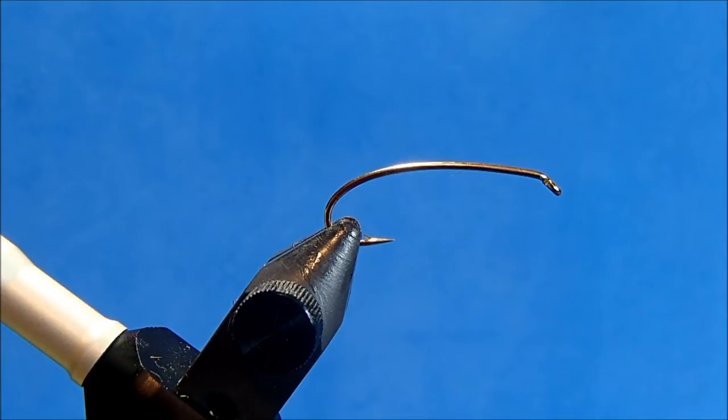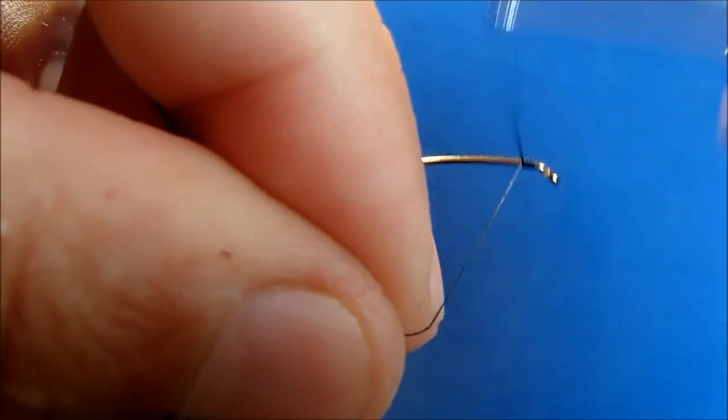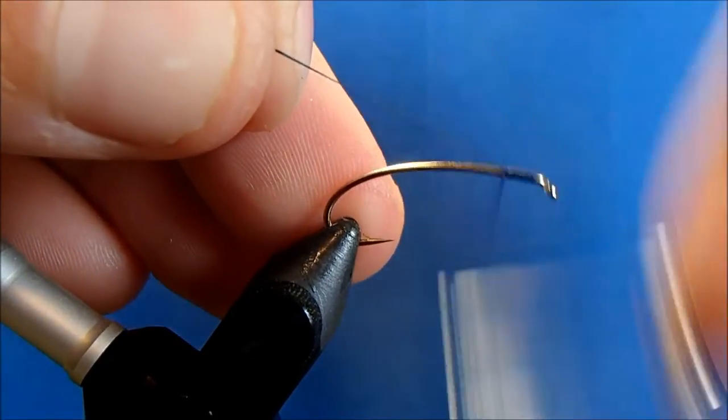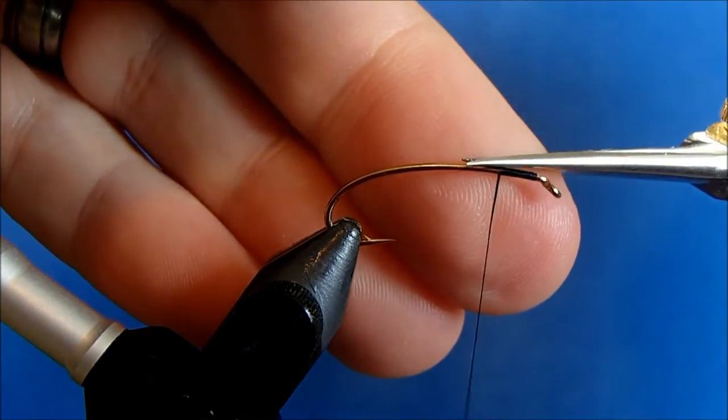I'm going to tie Swisher's Royal PMX and I'm starting with a size 8 hopper hook in the vise. The thread I use is 70 black. I'll get this started behind the eye, take enough wraps to lock it in, and then I can remove the tag.